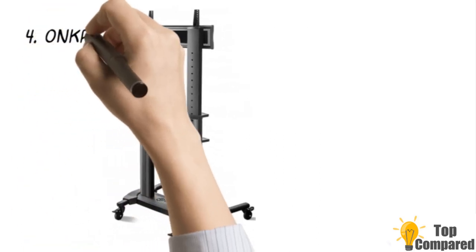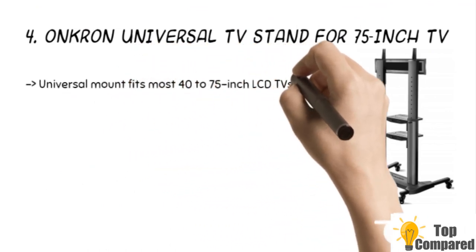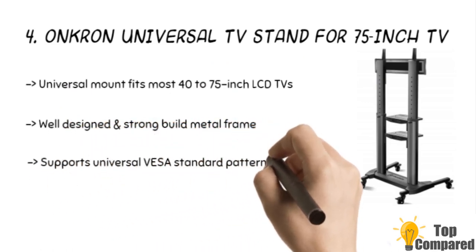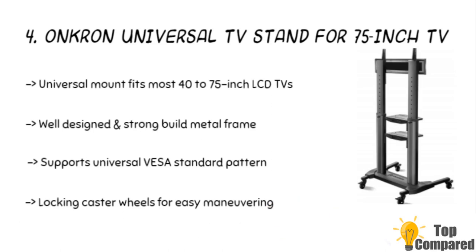The fourth product is the Akron Universal TV Stand for 75-inch TV. The product has a universal mount to fit TVs from 40 inches to 75 inches LCD or OLED. It is built with a durable metal frame to give enough support and hold TVs weighing 100 pounds. The stand also gets shelves and locking caster wheels for safe movement.